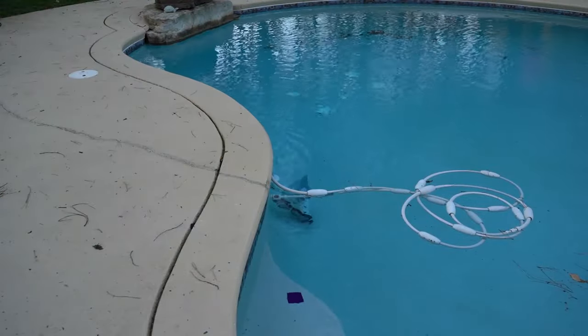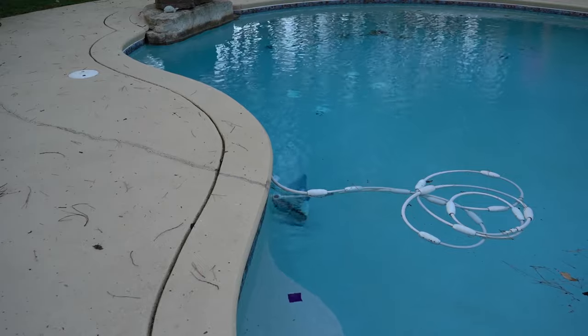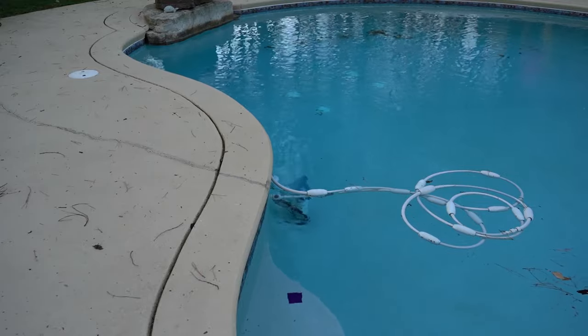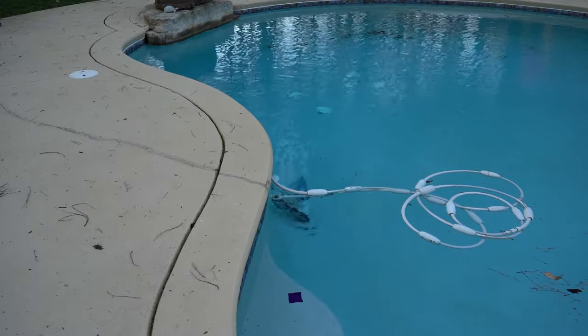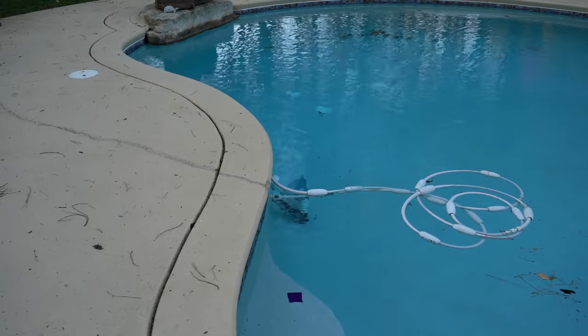As you can see, our Polaris 380 is just sitting there not doing anything. It doesn't help that the water is probably 50 degrees, maybe even less. However, it's still not moving at all, so we're going to go figure out what is going on with this.